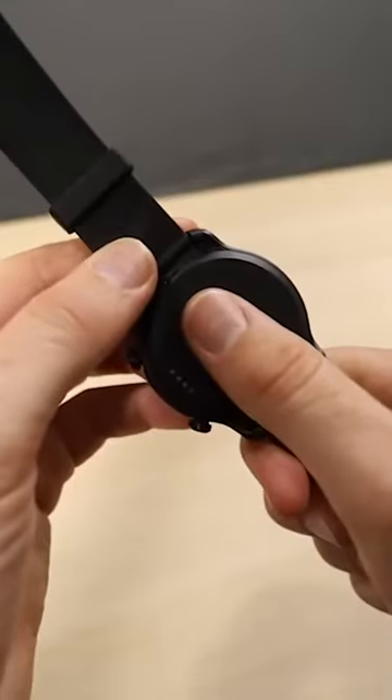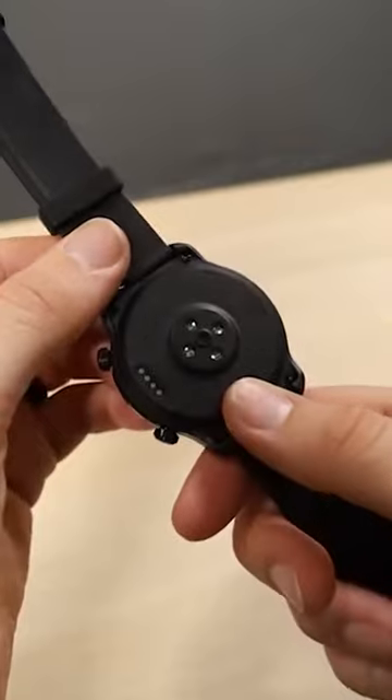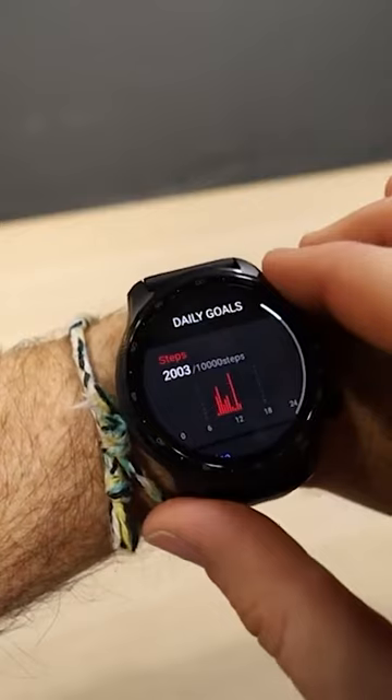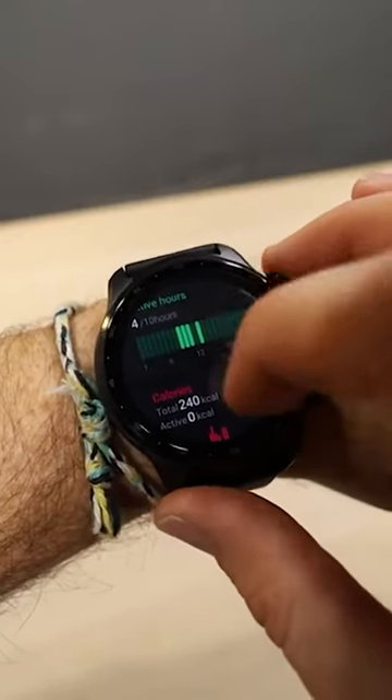One of the biggest features with this watch is the health sensors and how they track your overall health. The TicWatch comes preloaded with a slew of its own apps like TicHealth for tracking your activity levels, TicPulse, TicSleep, and TicExercise. The watch also boasts irregular heartbeat, a-fib tracking, and blood oxygen sensors.